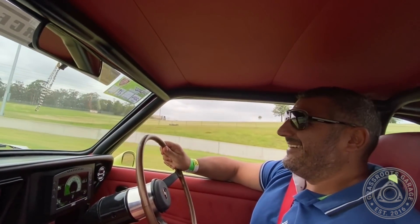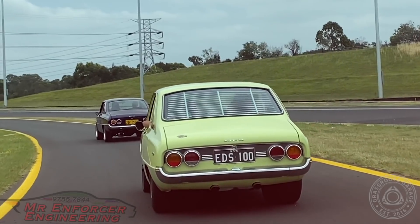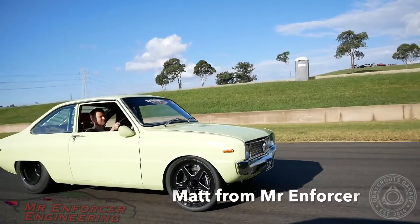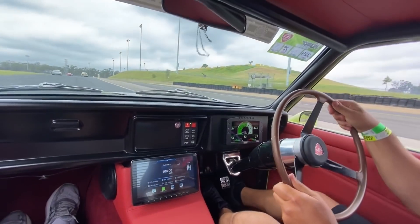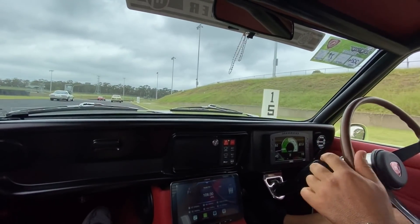On this episode of Grassroots Garage, we have Eddie's amazing R100 — Ed's 100. As you'd expect from the team at Mr. Enforcer Engineering, this stunning R100 is also tough as.